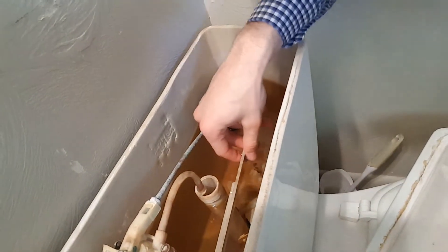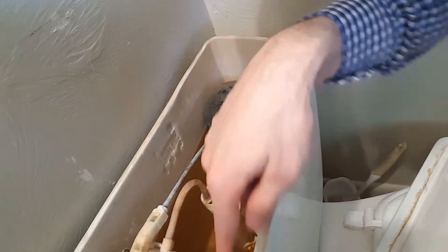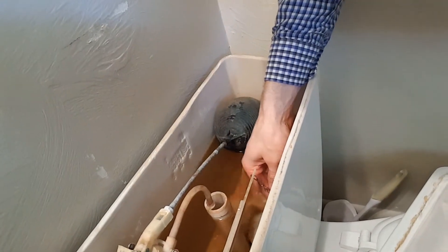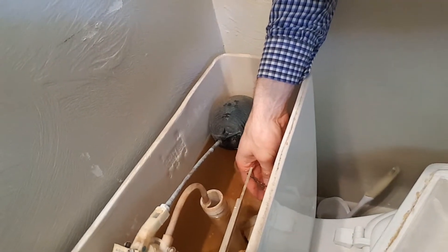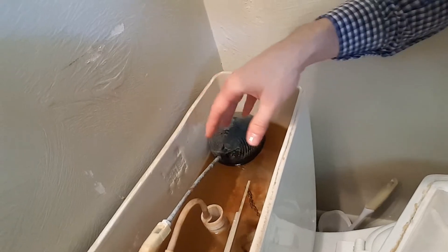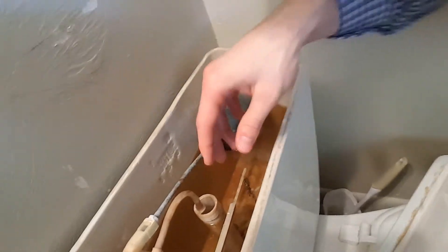It's constantly, constantly filling with water. A couple of things to check on this one. First thing to check is right here — this is the chain that attaches to the lever to flush the toilet. Sometimes the only thing that's happened is that this chain has gotten caught; some of the links are tangled. All you need to do is untangle those and it'll be fine.